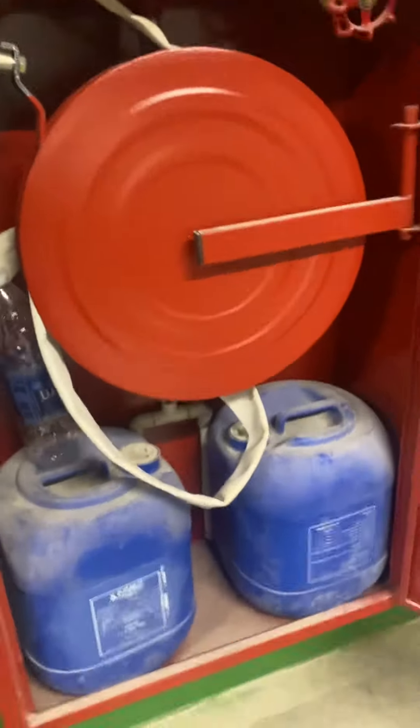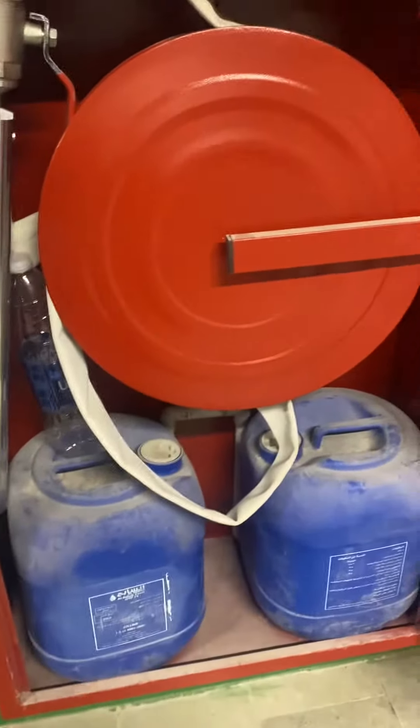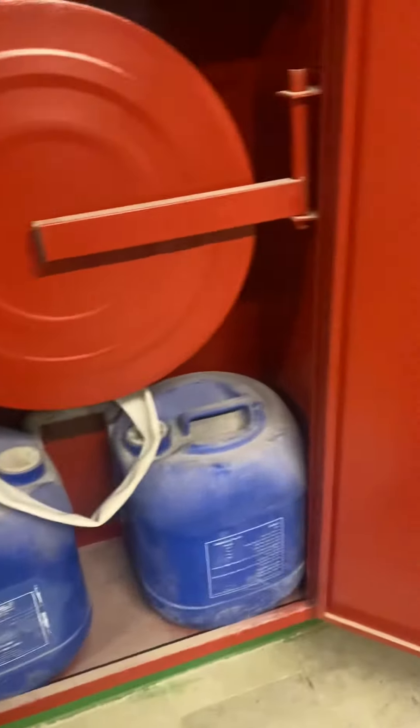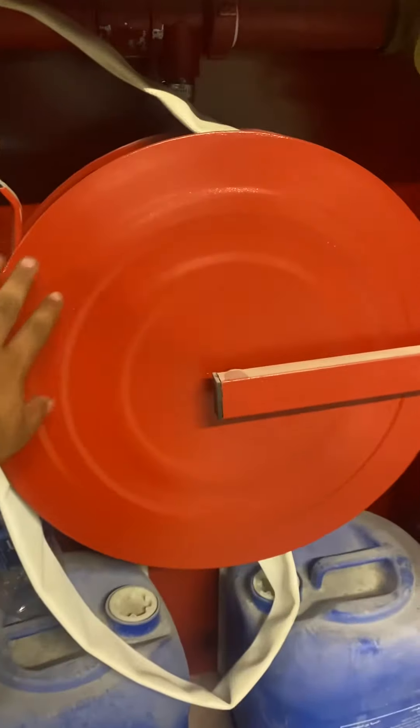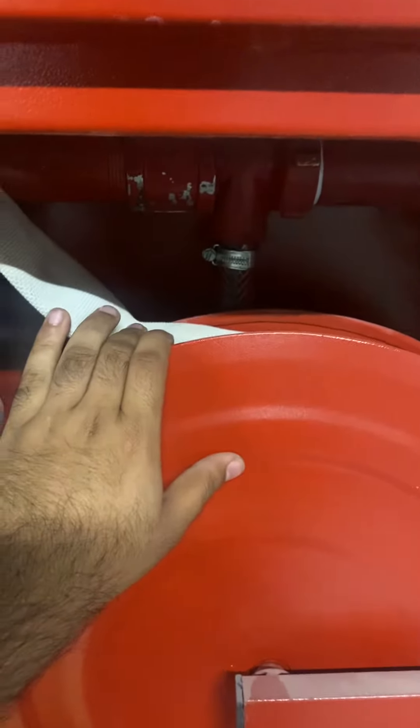You can see inside — we have two gallons of triple-F (AFFF) three percent foam concentrate. This is the post drum; it has a hose reel with 30 meters of nylon hose, standard as per NFPA.